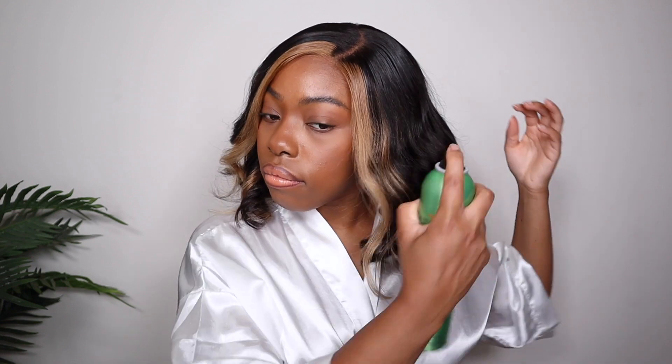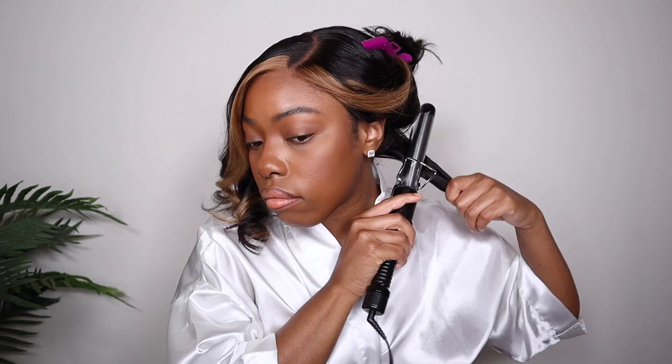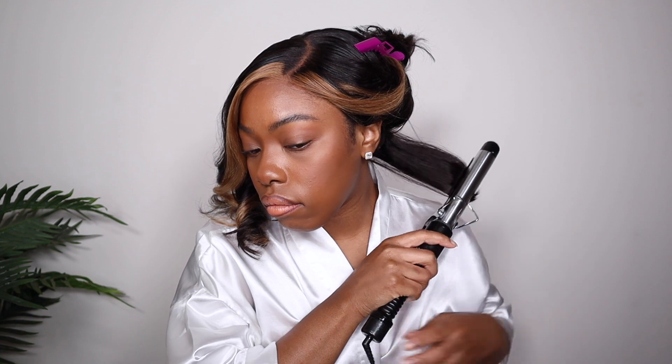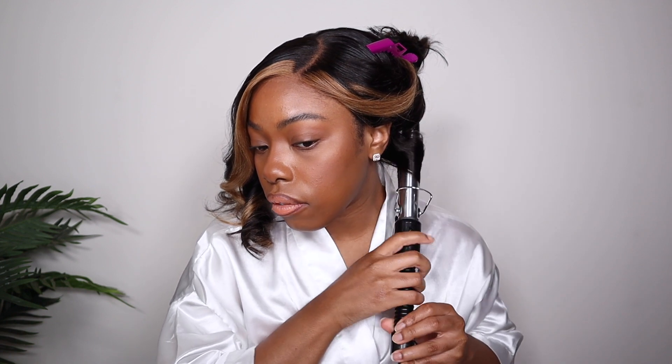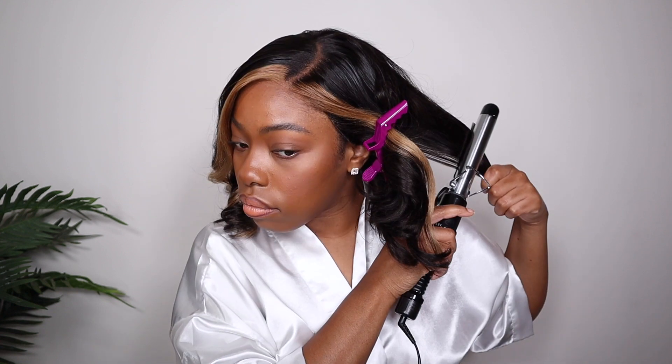She is looking good! I'm loving the black and blonde situation going on here — those little blonde streaks really make the hair stand out. All I'm doing now is adding some hairspray because I have a habit of wanting to refresh my curls, but we're still going to give it that wavy style that the wig originally came in.